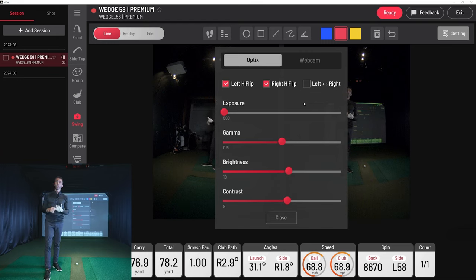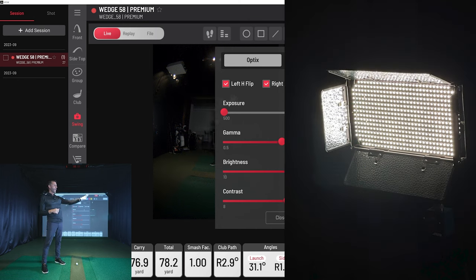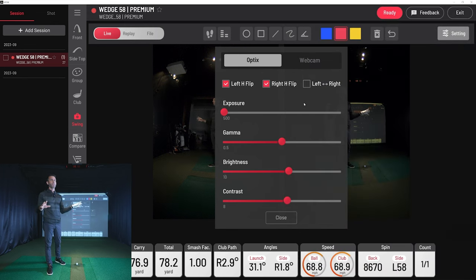If you want no club blur and frozen images, lower your exposure all the way in your settings — that gets you the highest shutter speed to freeze the club. It's all about light. I'm using a very high-power LED panel — a video-quality LED panel, so no flickering. That's key. You can't buy cheap LEDs that flicker in slow motion. Get video-quality LEDs. If you have questions on any of this, just send me an email.